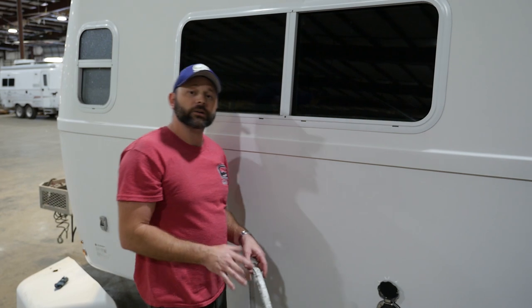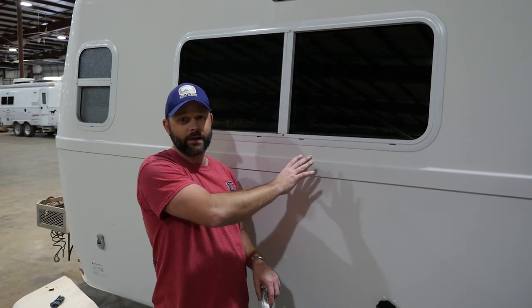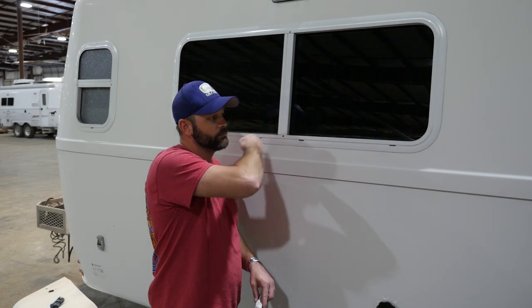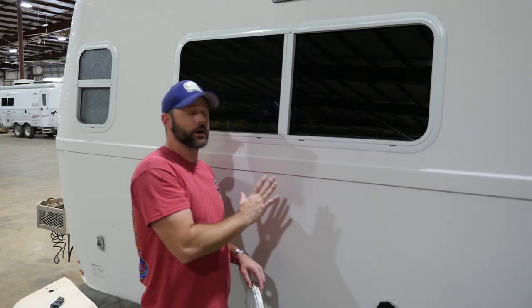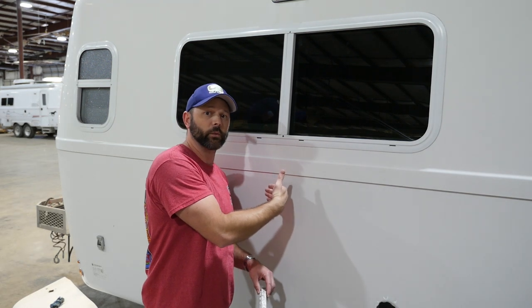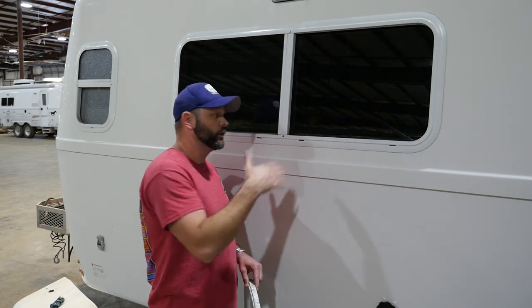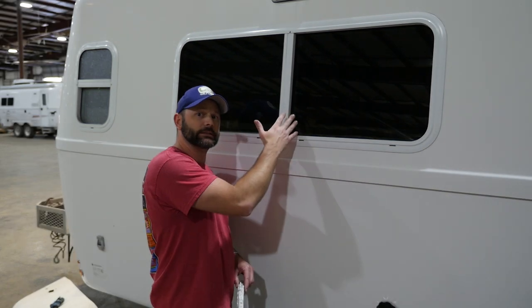Let's take a look at the inside of this window track so you can see what needs to be cleaned. You can actually use an air gun and blow it out, or you can use water — just keep in mind that the water track on the window system goes from the outside to part of the inside of the window. So if you spray water or air directly in here, it can actually get to the inside, blowing some of this debris into the camper.